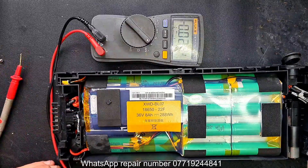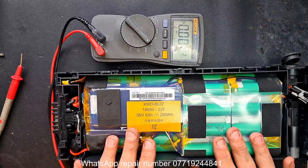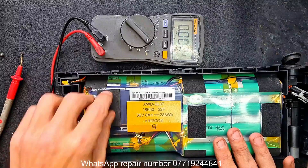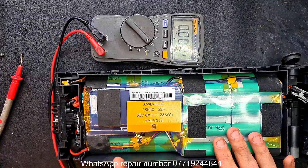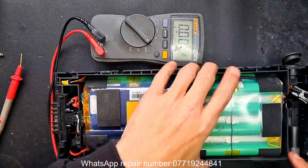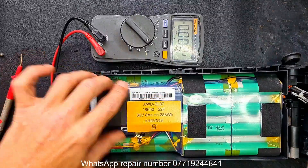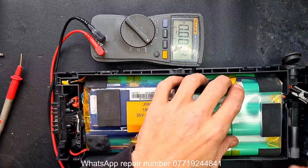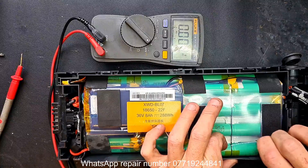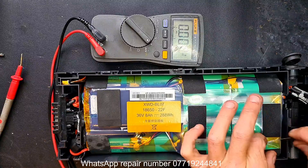Now we have to tread carefully in case it is a smart BMS — once you disconnect a smart BMS from its load, if it's not resettable, getting it to work again is an absolute nightmare. The BMS has to have constant voltage at all times; that's what makes this repair and even diagnostics so difficult. You cannot remove power from that BMS at any point. So let's find out what type of BMS it is first of all. Samsung haven't produced these cells for a good few years now, so this battery is quite old.